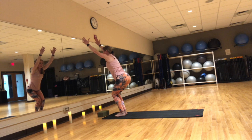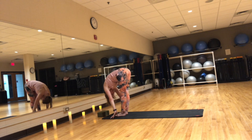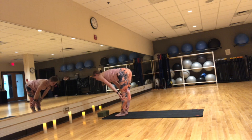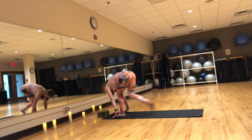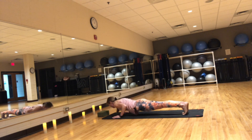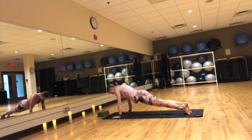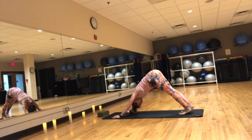Inhale, chair pose. Exhale, forward fold. Inhale, flat back. Exhale, step to plank and lower it down. Inhale, Cobra or upward facing dog. Exhale, downward facing dog. From here, we'll go into a balancing module.